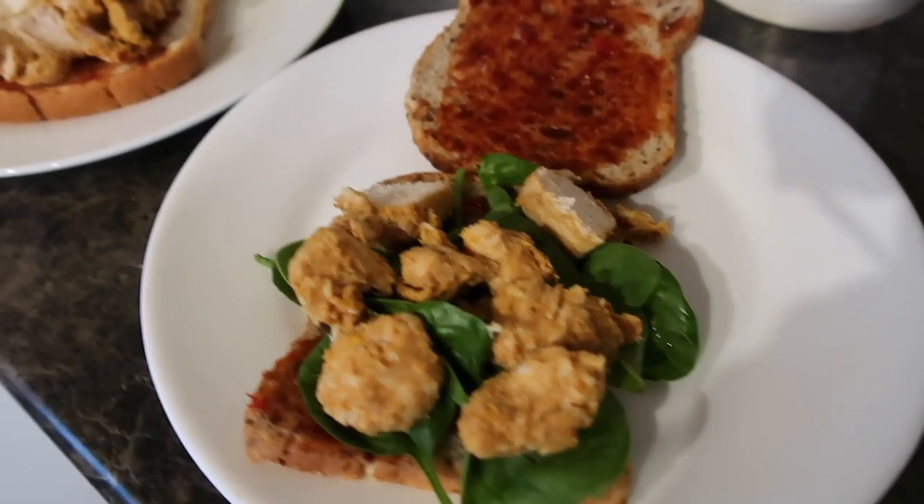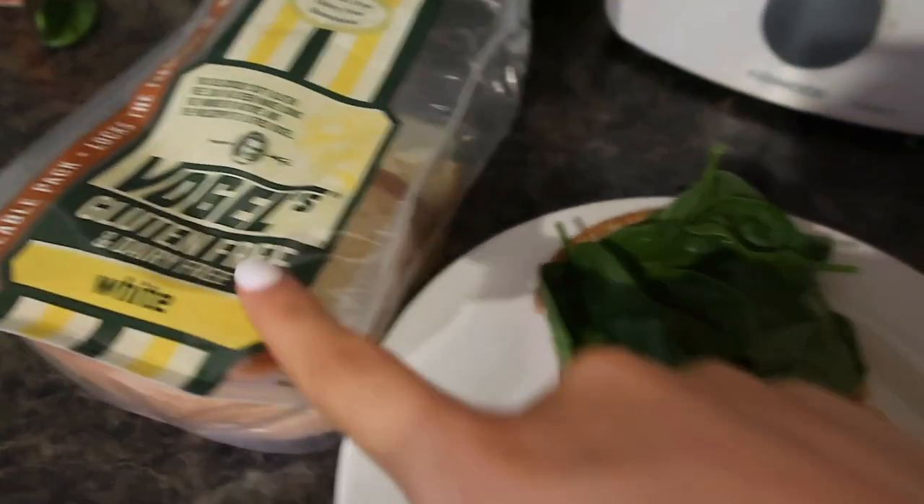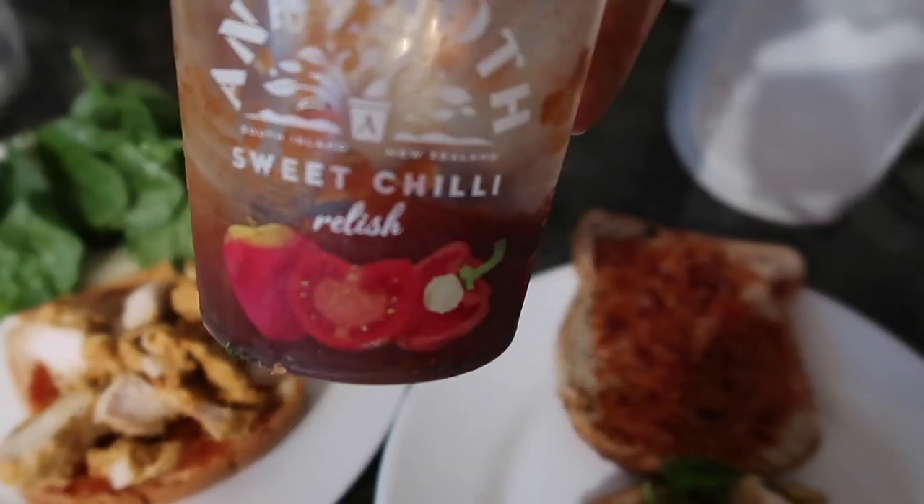Okay, so this is the most random breakfast, but we're literally having a sandwich for breakfast. I've got my gluten-free bread with just some chicken, spinach, and a little bit of this sweet chili relish.